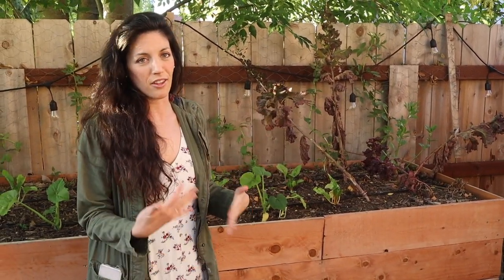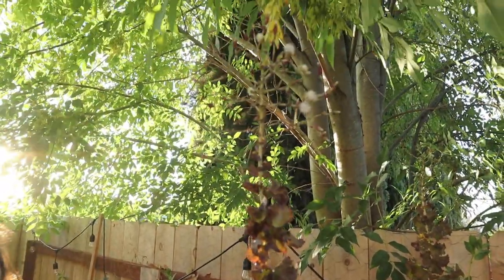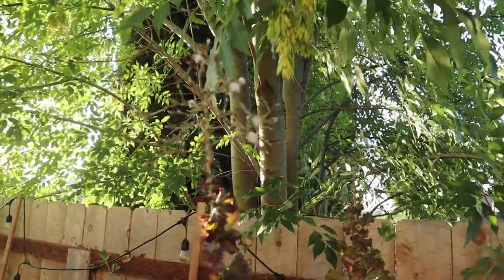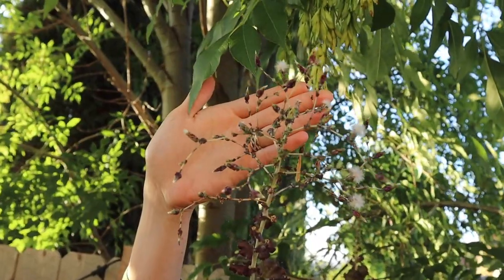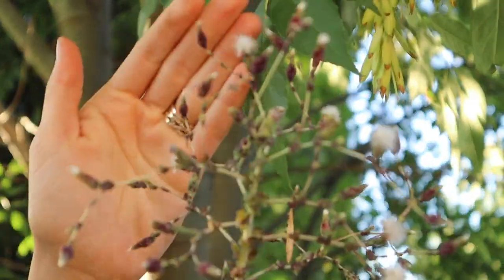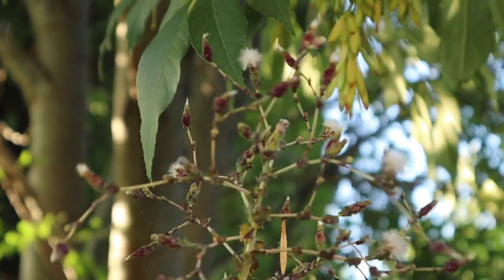I've let my merlot lettuce go to seed because I absolutely love this lettuce and want it to adapt to the Southern California environment over many years. When lettuce bolts, it gets really tall, the leaves turn bitter — that's to the plant's advantage so you won't eat it — and it puts off fuzzy little flowers. Inside each fuzzy is a seed. To harvest and save them, once they're all opened up I'll take it inside, shake it, and save all the seeds.